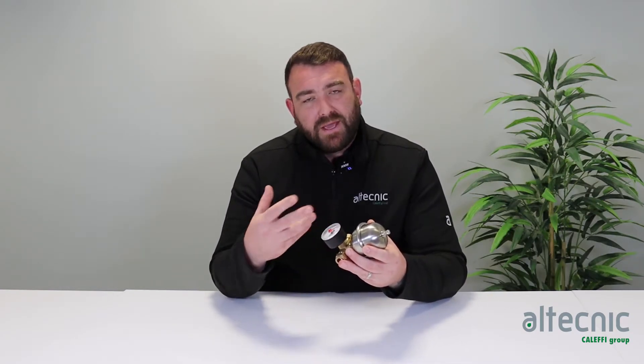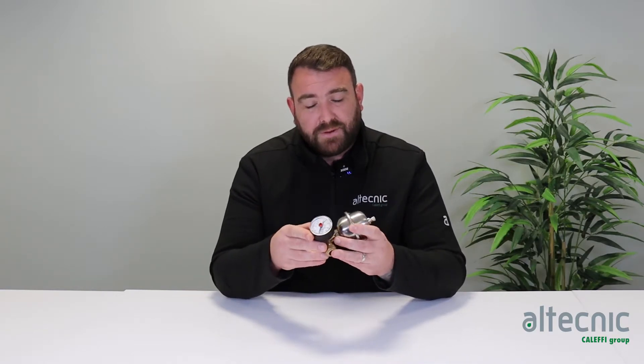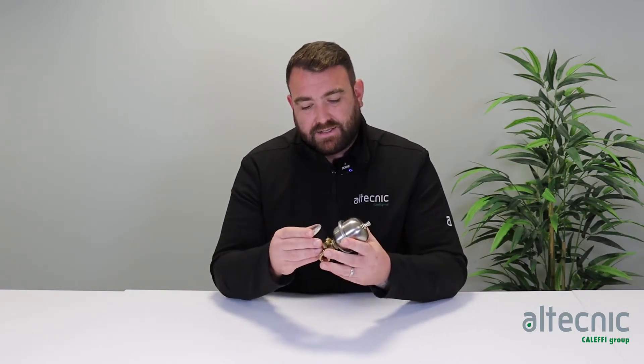This can be installed under your sink or close to an appliance or where the pipework is exposed, and you can see what your running system pressure is. So if you've got a leak you can see the system pressure is dropping, which is just an easy indicator to show what the system pressure is and what the system is doing at any one time.